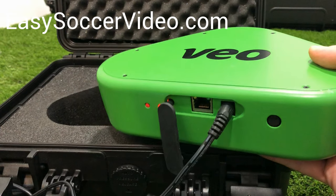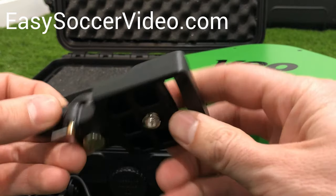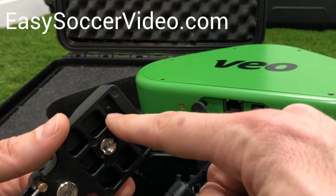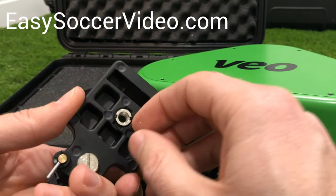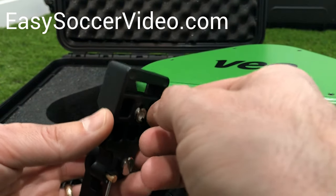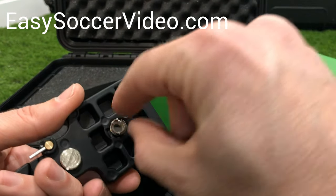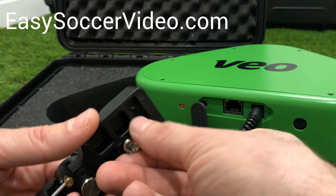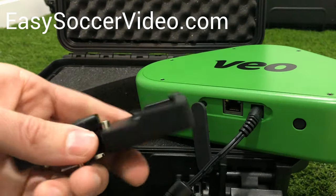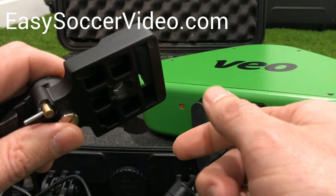The other thing that comes in the case is the tripod mount. Your tripod will thread into the bottom of this. It also comes with an adapter — depending on which tripod you have, you may or may not need this adapter. If you need it, just leave it in; if you don't, take it out. That's just to help you get the right thread size for the bottom to thread your tripod into.